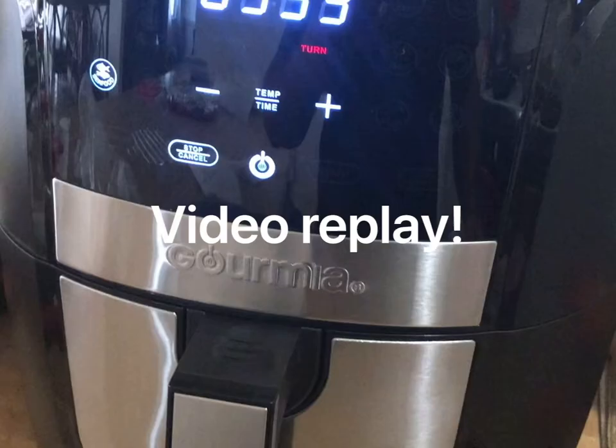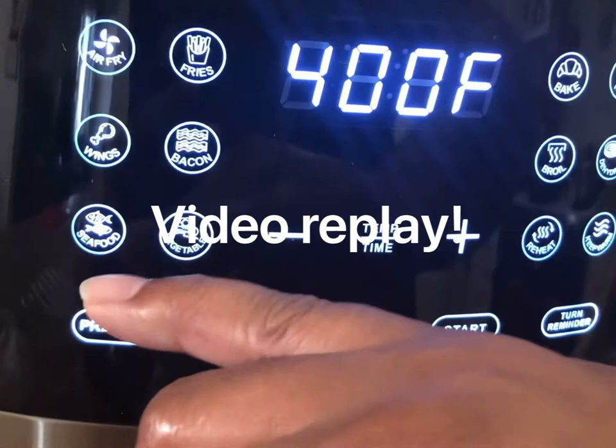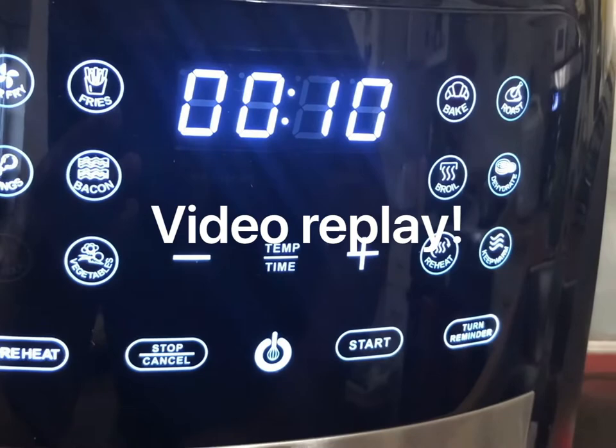Halfway through the cooking, it will tell you that you need to turn the food over. So you just pull out the pan, turn the fish over — or whatever food you're cooking — and then push it back in. It will continue to cook, and when it's done it will just tell you that it is done.